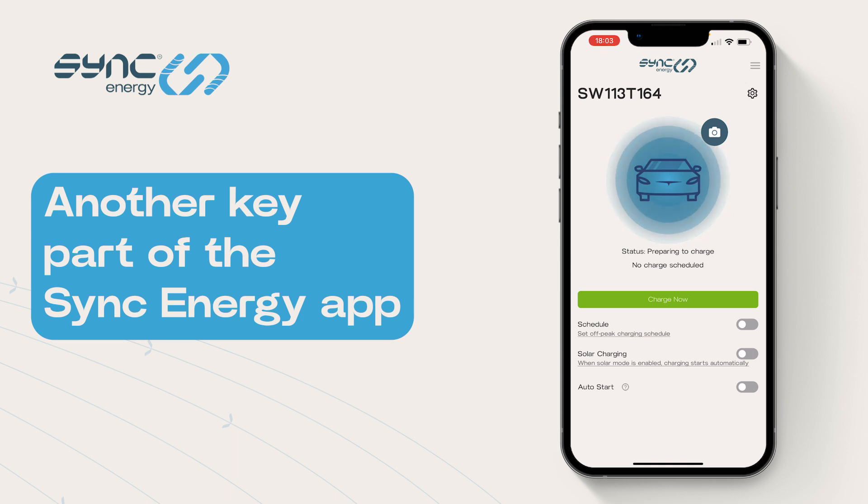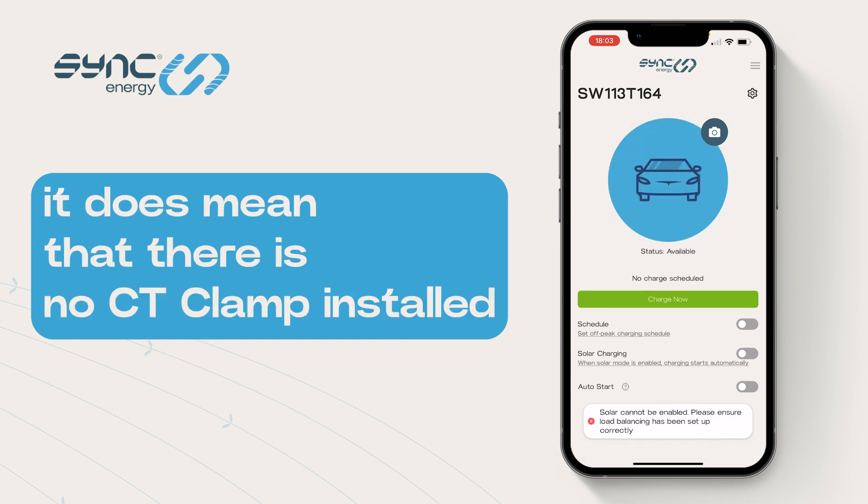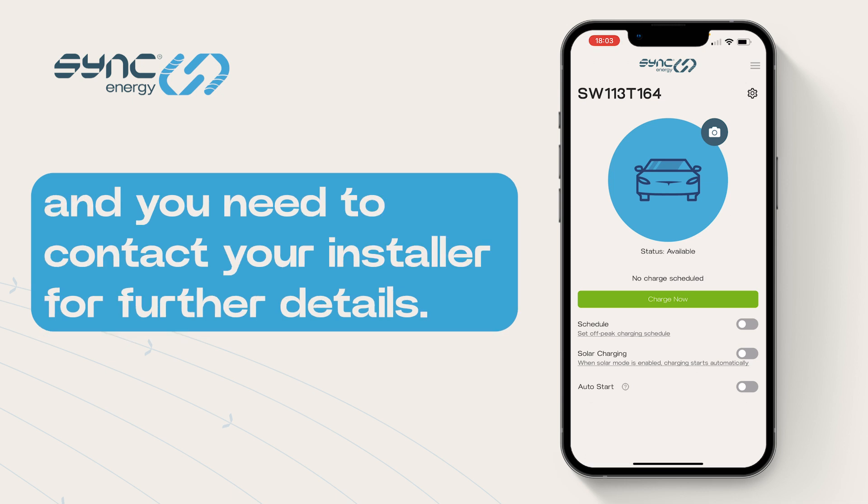Another key part of the Sync Energy app is the solar charging mode. Simply turn it on in the app. If you are met with this message on screen, it means that there is no CT clamp installed and you'll need to contact your installer for further details.